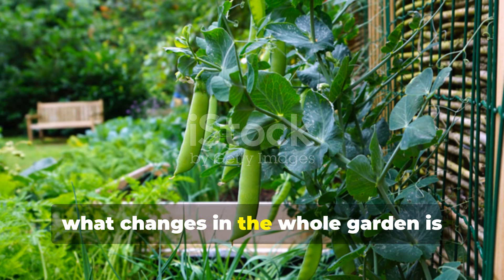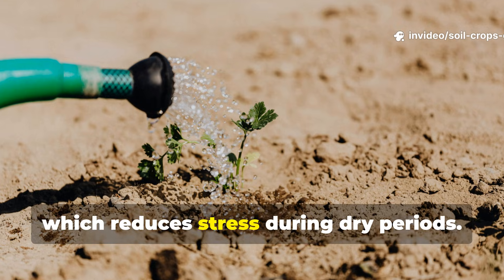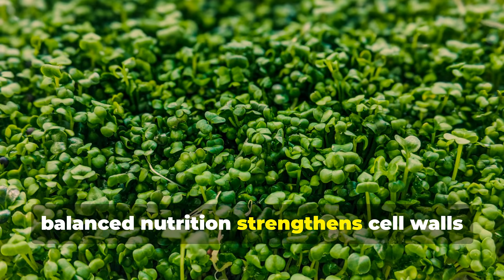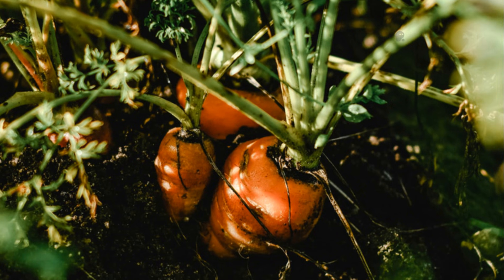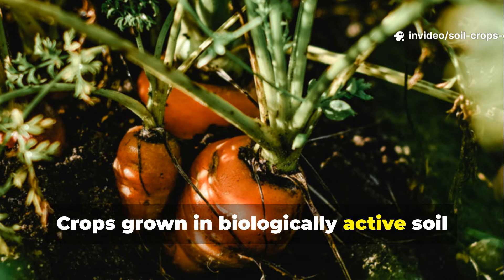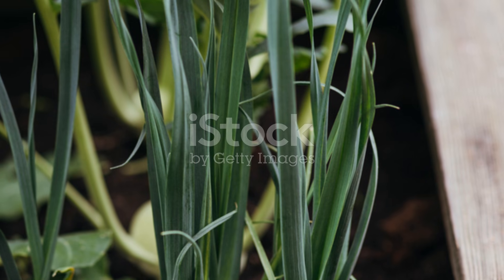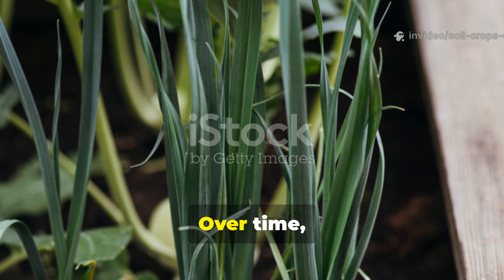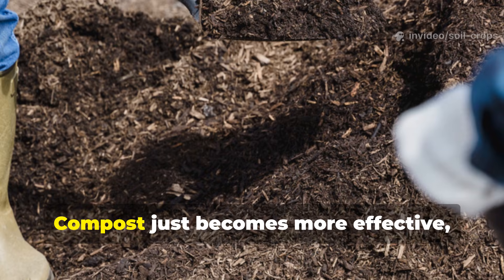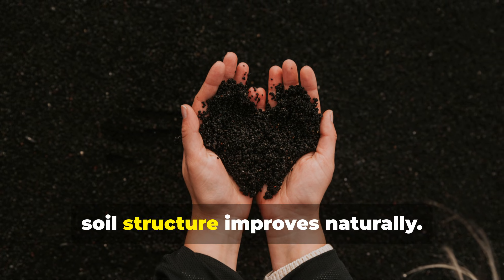Beyond roots, the changes across the whole garden are remarkable. Stronger roots mean better water efficiency, reducing stress during dry periods. Plants grown with fermented plant juice show improved resistance to pests because balanced nutrition strengthens cell walls and natural defenses. Flavor improves as well — crops grown in biologically active soil accumulate sugars and minerals more efficiently, resulting in better taste and storage life. Over time, many gardeners find they no longer need to purchase soil amendments at all. Compost becomes more effective, mulches break down faster, and soil structure improves naturally.